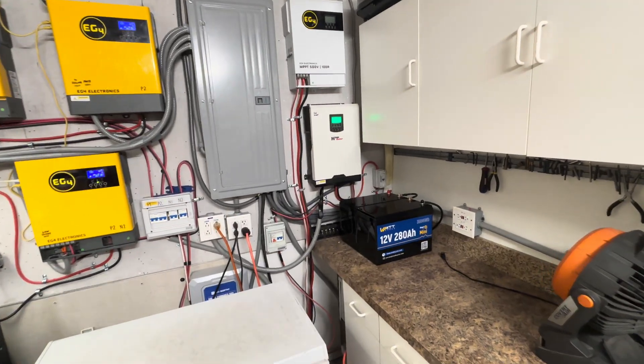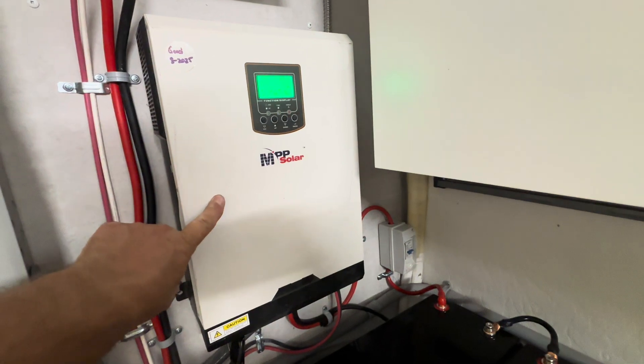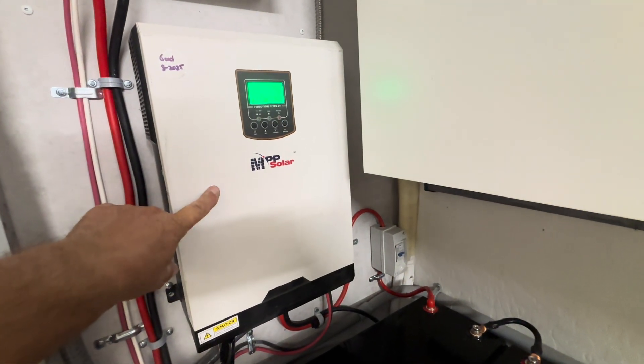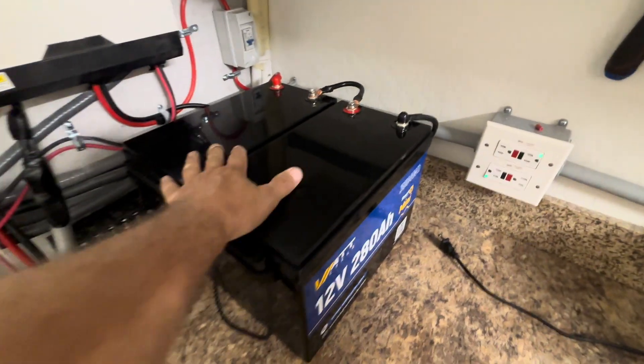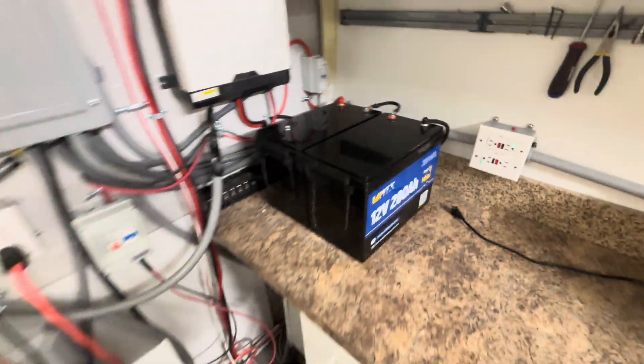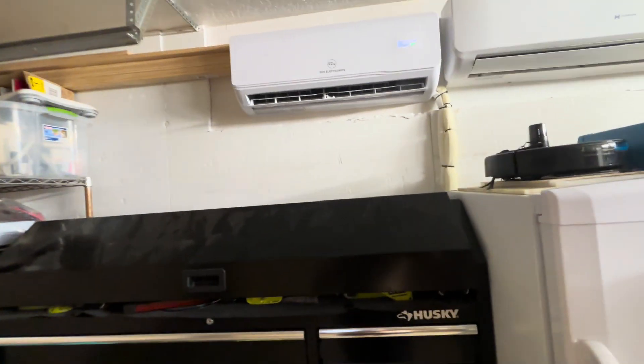Just wanted to do a quick update. We installed this 2,400 watt output pure sine wave inverter yesterday with these batteries. We ran the EG4 12,000 BTU direct solar input mini split overnight.